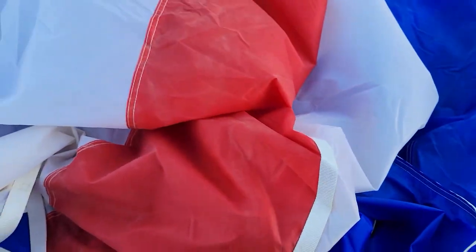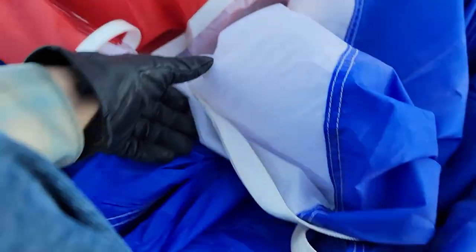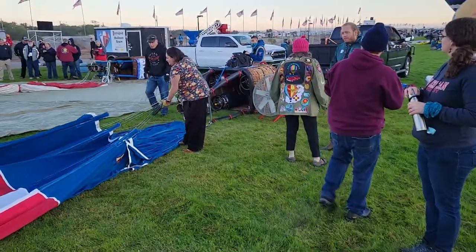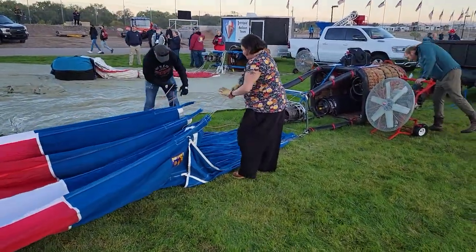That's a lot harder than it looks. I don't know where the next number is — oh, there's one right there. That's 10. So now we've got to find 10. We're going to start putting a little bit of air into it to be able to get that top seated better, so I'm going to go ahead and fire up the fan.